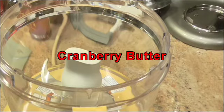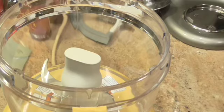Hi, welcome back to my kitchen. Tonight we're going to make cranberry butter, and I can't think of anything better than to have a flavored butter to put on your rolls. You don't want to make it too strong.